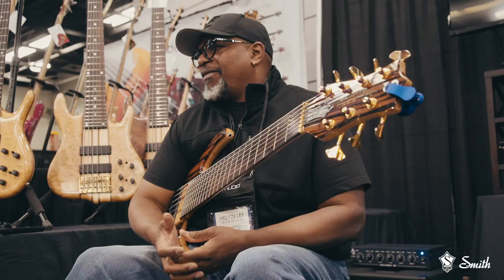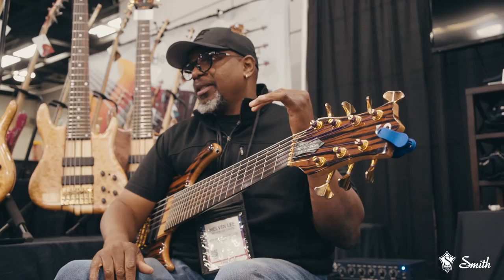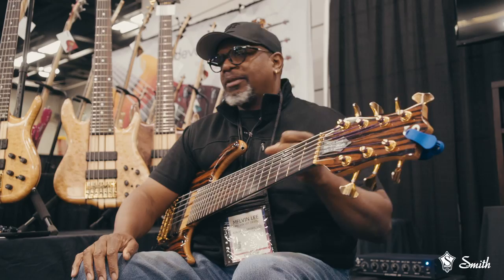I'll adjust the saddle sometimes because it's a seven string and the neck is so wide. Different climates — when I go to London, there's a whole lot of adjustment. Because the neck is so wide, especially my 30-fret, when I get to London the neck, as all wood does, starts to act differently according to the climate. So then I'll get the truss rod and tweak it, that sort of thing.